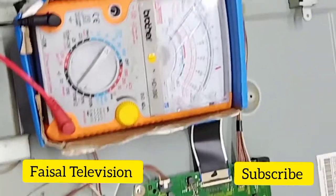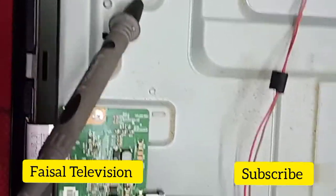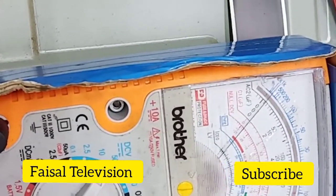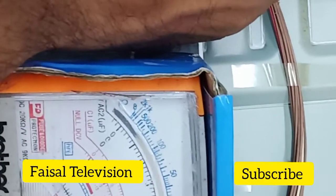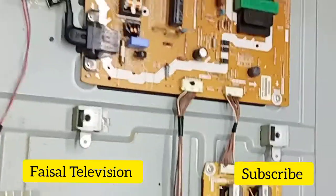Hello guys, so I already opened the back cover of this Panasonic 42 inch LED TV. Now I check the voltage for the backlight and the take-on board. Okay, 12.000 — only the backlight is the problem.